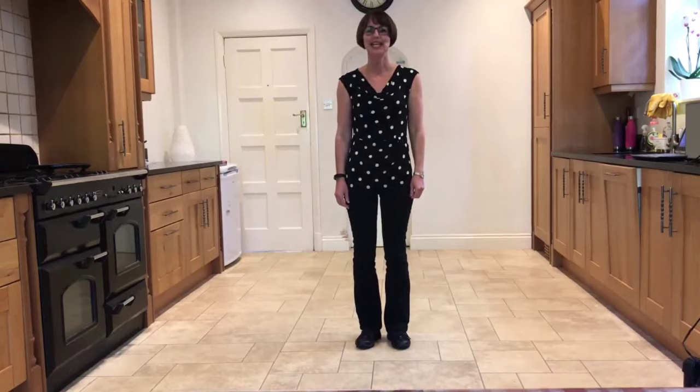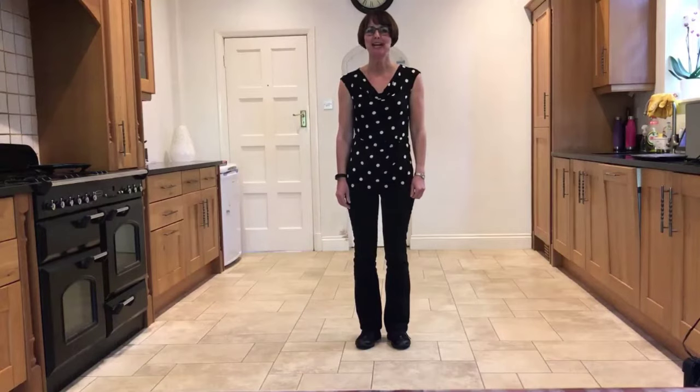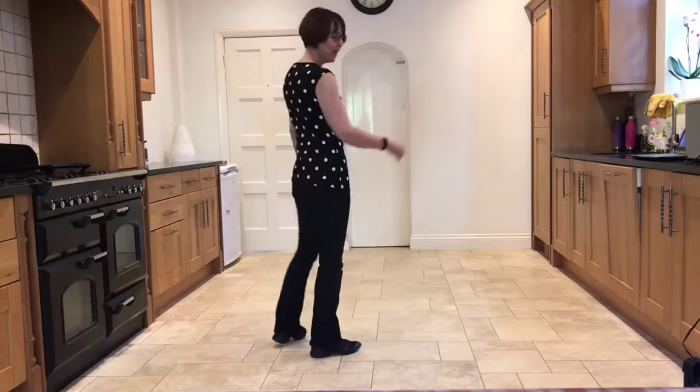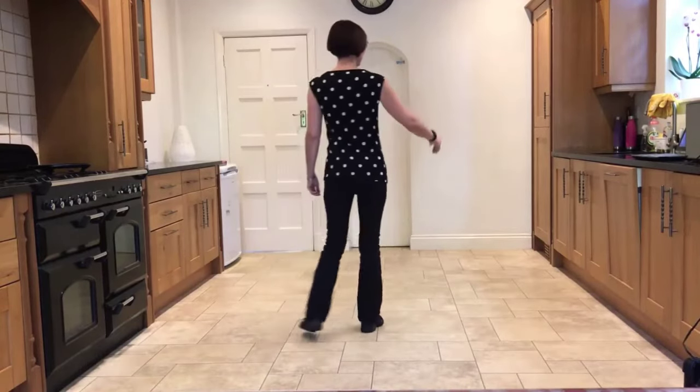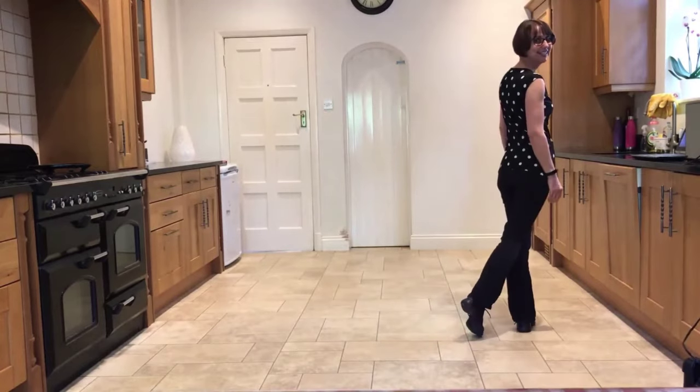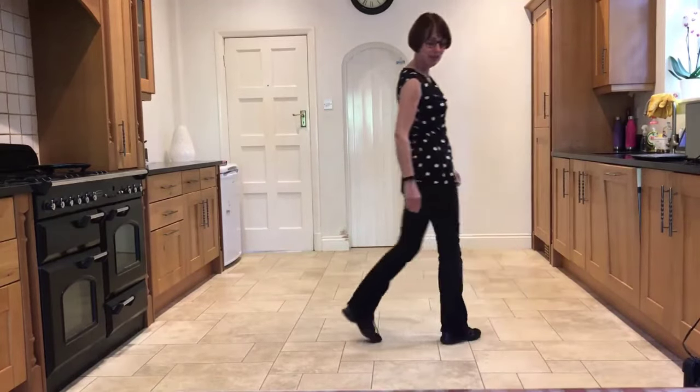This dance is called The Lemon Tree. It's a 32-count four-wall dance choreographed by Kim Gray. The dance starts with a weave out to the right, stepping side, behind, side, crossing front. It's a four-count weave.